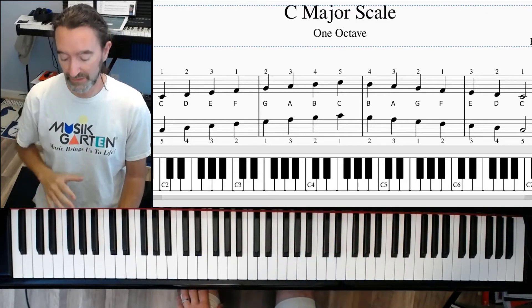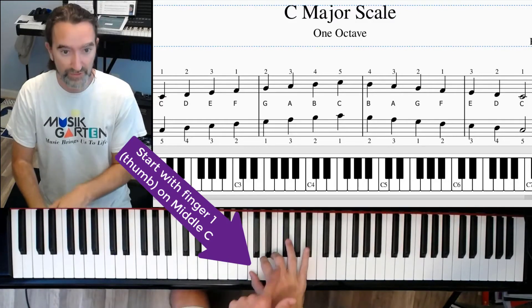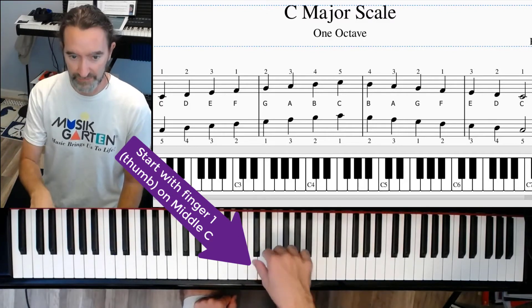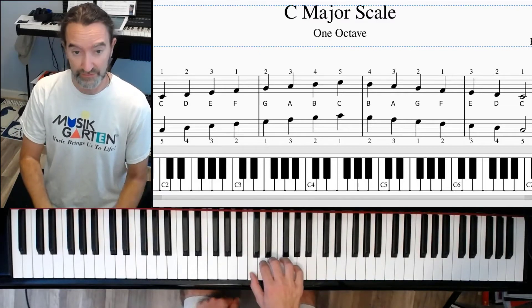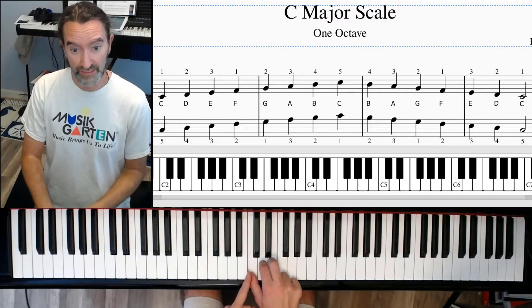Here's all we have to do: we're going to use our first three fingers, right hand first. All we're going to do is play these three fingers together at the same time. Just do that — play them all, do that a few times in a row, get used to playing those three without these two playing.